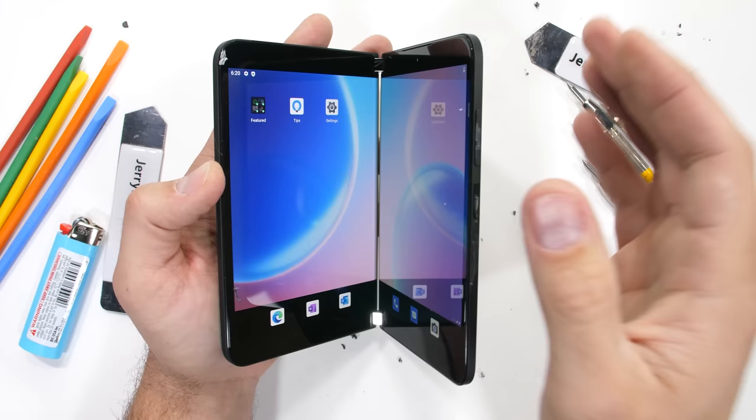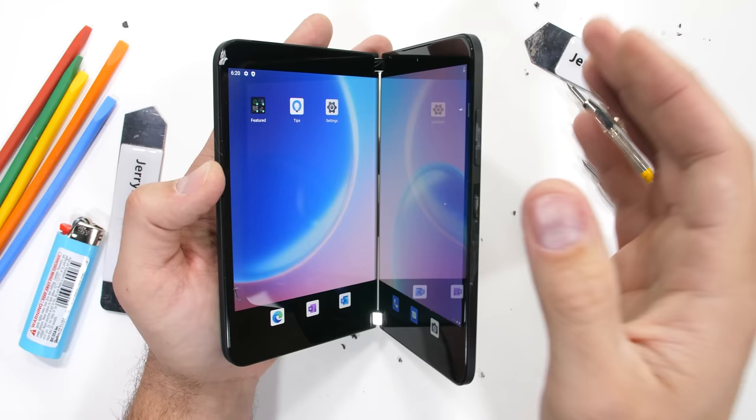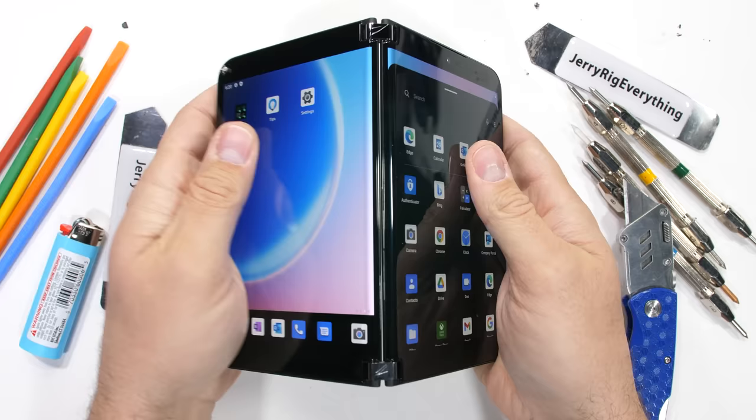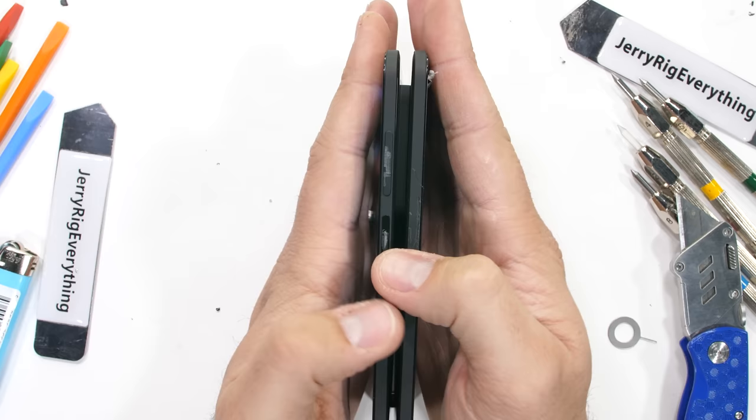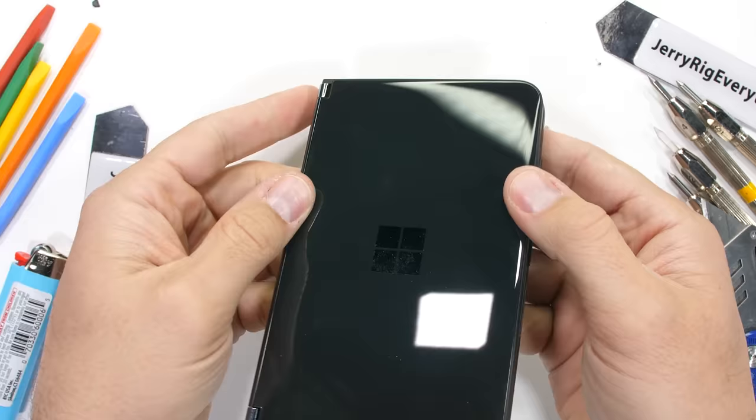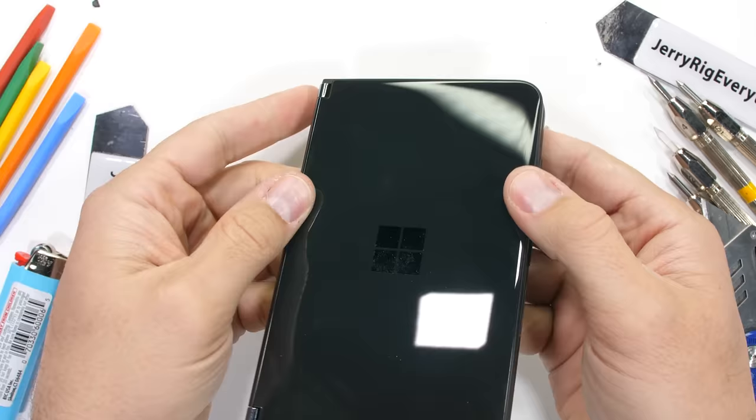Now it's time to see how structurally solid this multitasking glass and plastic sandwich really is. It can fold at 360 degrees, minus a few for that camera bump. One annoying thing is that the phone does have to be opened each time you get a phone call and closed again after the call is over. Luckily, even when slammed shut with an exorbitant amount of force, the glass is not cracked. Slamming it shut backwards also has no effect on the phone. Nice work so far, Microsoft.